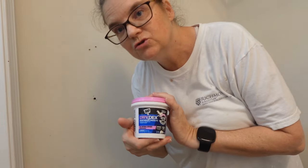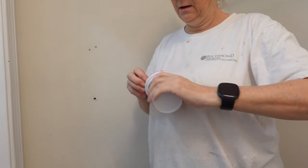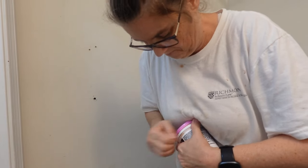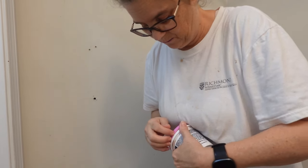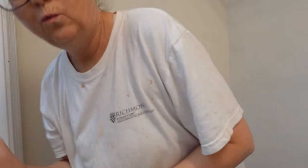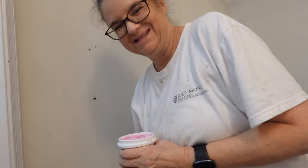I have my Dry Dex made by Dap — it goes on pink and when it dries it's white. And I've completely given up on growing my nails out this month. We'll try for basketball season though.